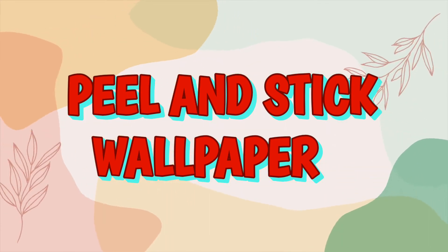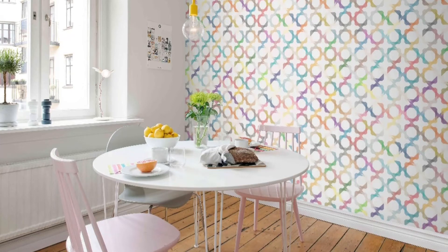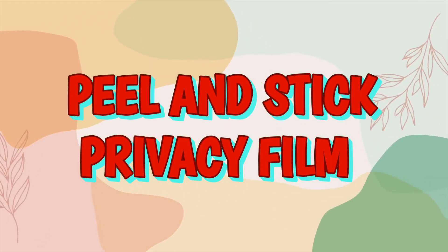The next peel and stick product is wallpaper. There are many different types — floral patterns, geometric patterns, and more. These can be used to create an accent wall if you cannot paint your premises. You can also use them in picture frames and in different places around the home to upgrade and make your home look beautiful. Wallpapers are a great way to enhance the look of your rental space and make your home feel more cozy and vibrant.